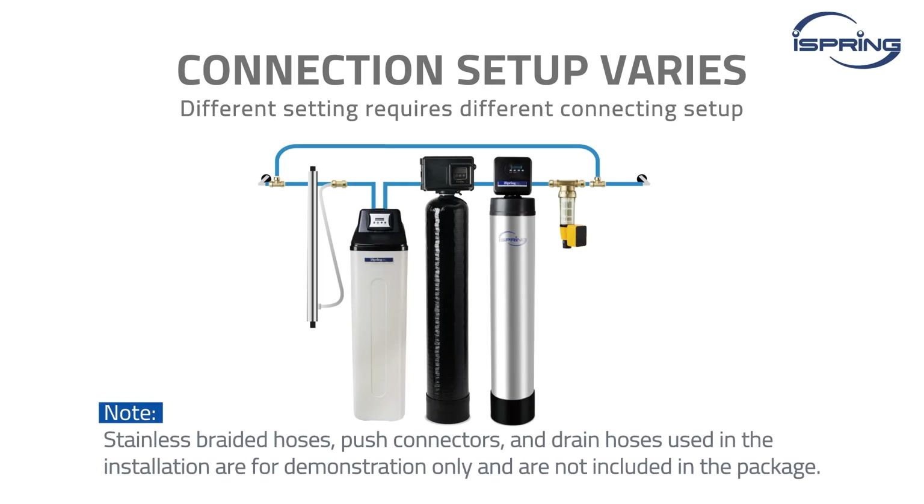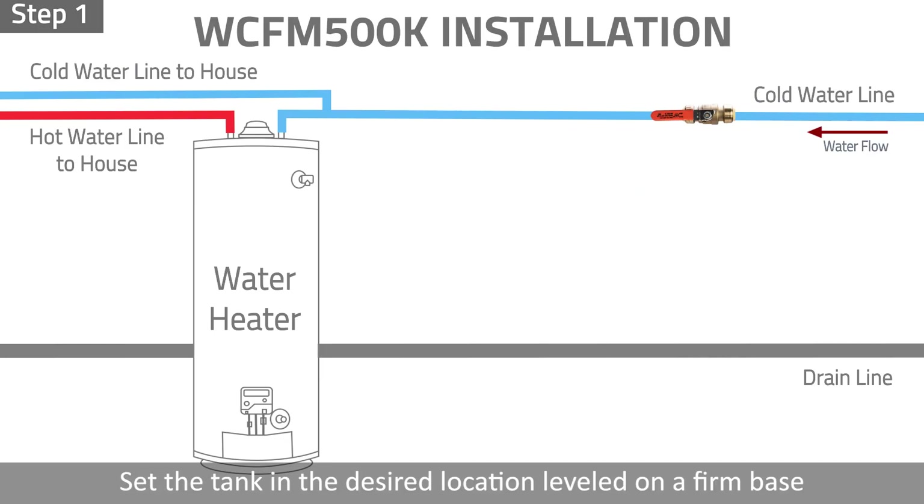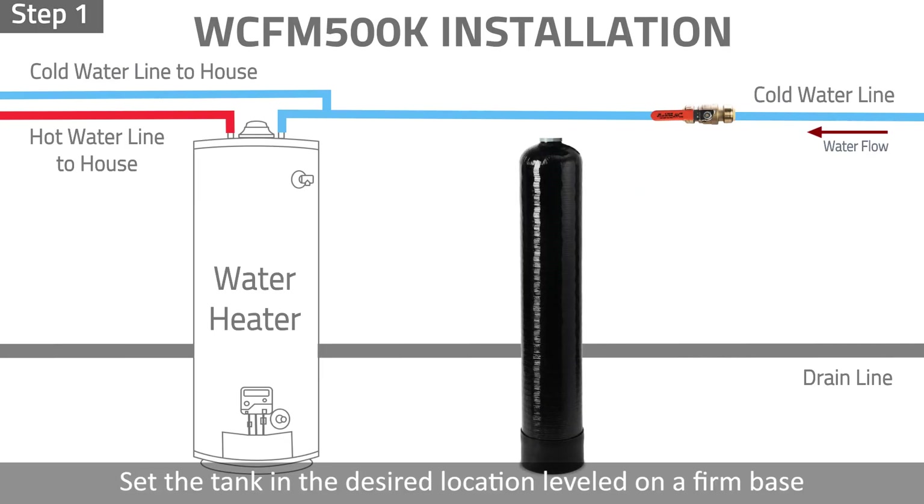Different settings require different connecting setups. Typical stainless braided hoses, push connectors, and drain hoses used in the installation are for demonstration only and are not included in the package. Step 1: Set the tank in the desired location and ensure it is leveled and on a firm base.